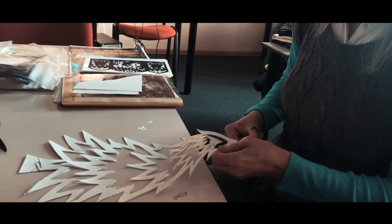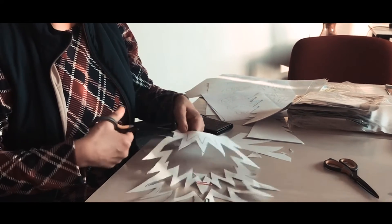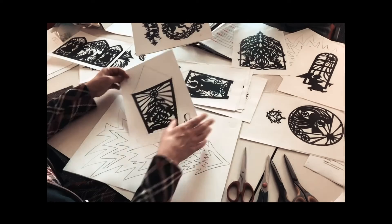Taip pat mes darėme ir karpinius, kuriuos galima klijuoti ant langų. Mokymų metu žmonėms dalyviams buvo pakankamai sunku įvertinti save, išgryninti savo idėjas. Todėl reikėjo pagalbos – padrąsinti juos, paskatinti.